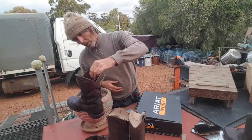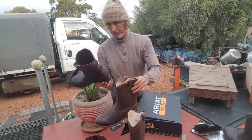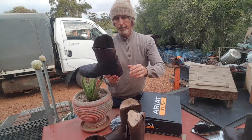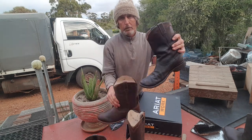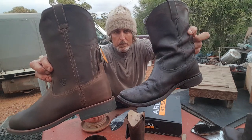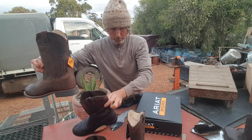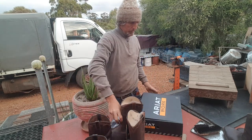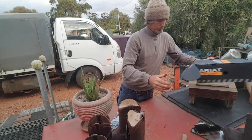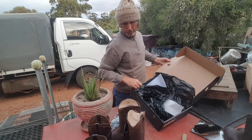They look exactly the same as the ones I've got - yeah, they are exactly the same boots. These ones here are about three or four years old. All right, I'll try them on.